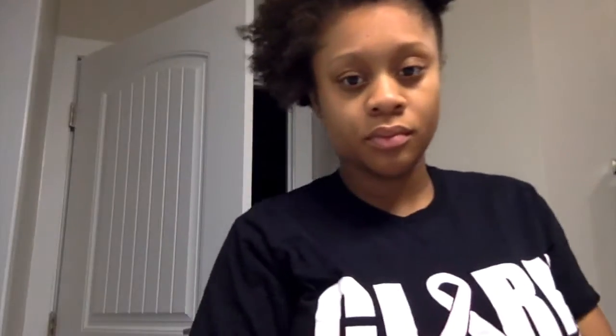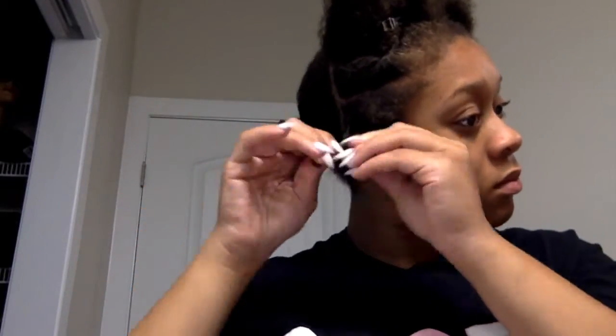After washing the deep mask treatment out, I parted my hair into four sections while it was still wet and began applying leave-in conditioner. As I do the two-strand twist, I use a water bottle to spray my hair to keep it damp. I'm also applying the curl enhancing smoothie by Shea Moisture and using the black castor oil to seal my ends. I'm applying some of that oil to my edges where I lost some from wearing wigs and braids.